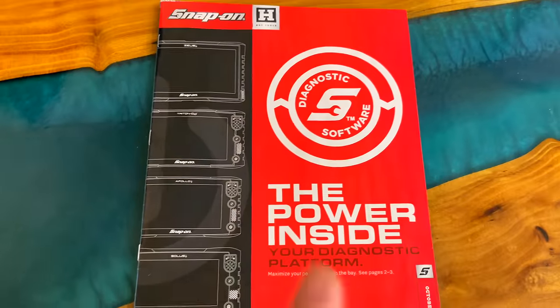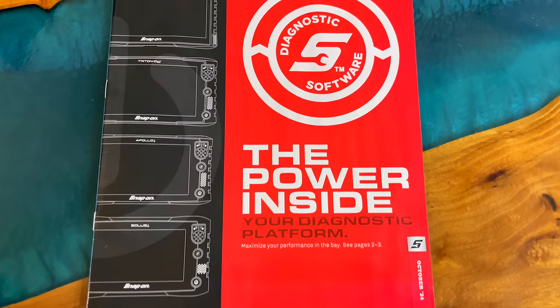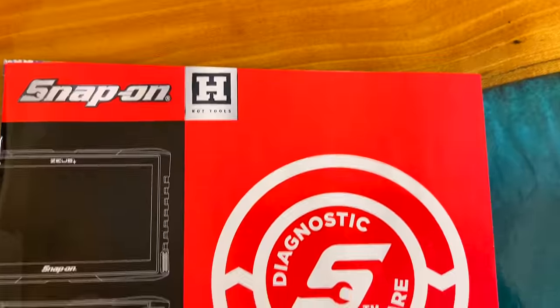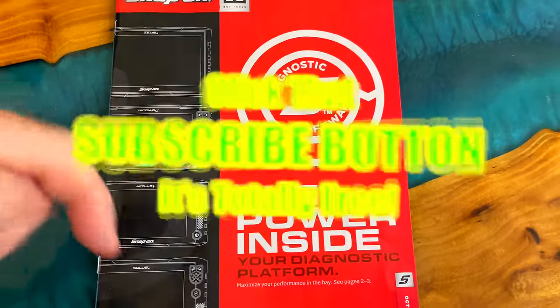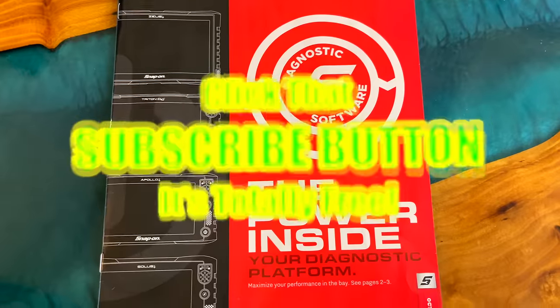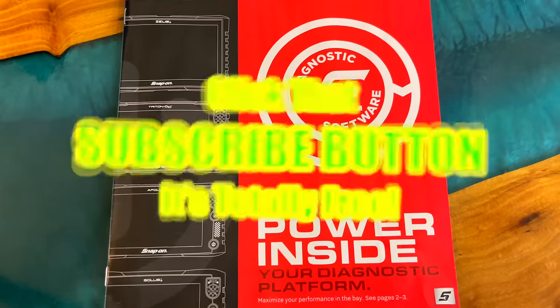Anyway, that's the catalog. Hopefully you guys enjoyed it — I know it's quick, but I gave you some opinions on the stuff I knew about. Like always, thanks for hanging out with us. If you like it, hit that thumbs up, check over for merchandise, cool tools, and discount codes down below. If you're not subscribed, take your finger and click that button. You guys have a great week.